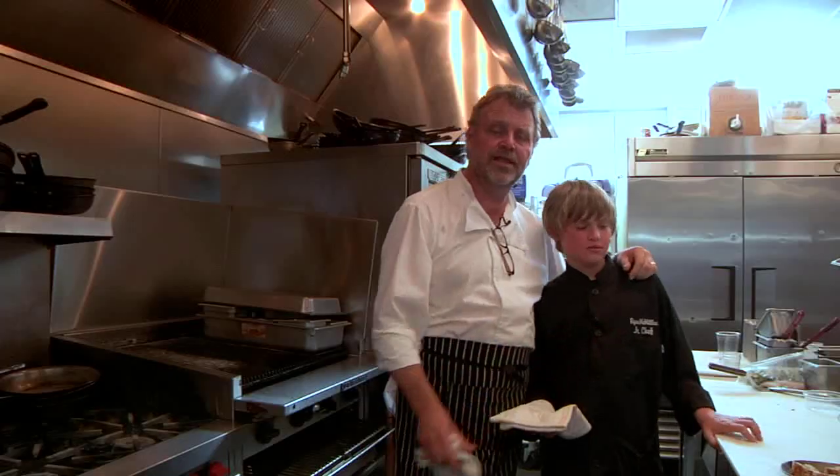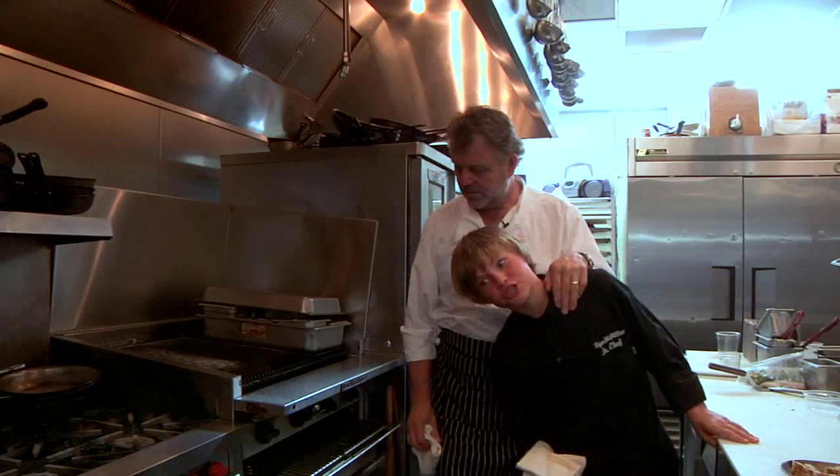Ryan and David McMillan, Screen Door Restaurant. We're doing the grilled quail salad — grilled Texas quail, sausage bread pudding, a little red oak leaf, and a lemon sorghum vinaigrette. It's going to be good.